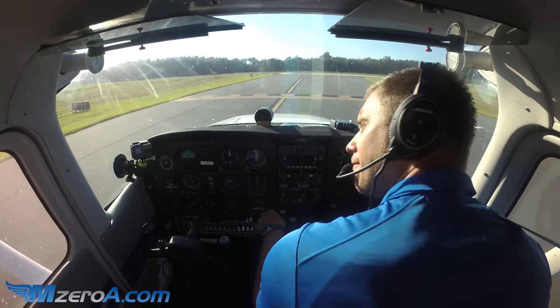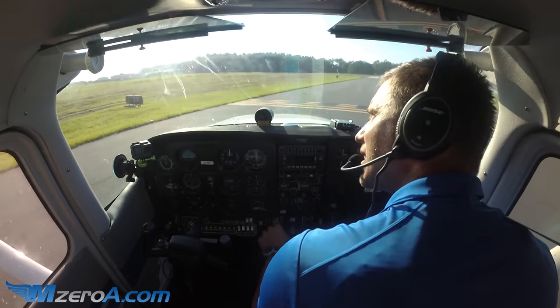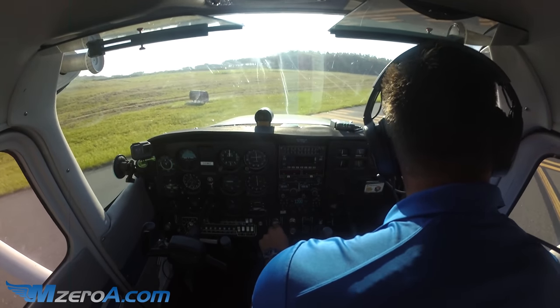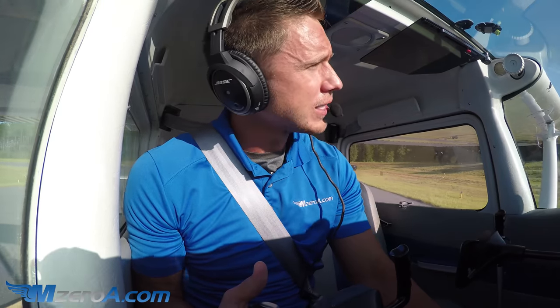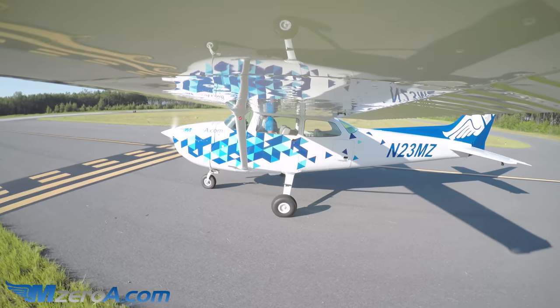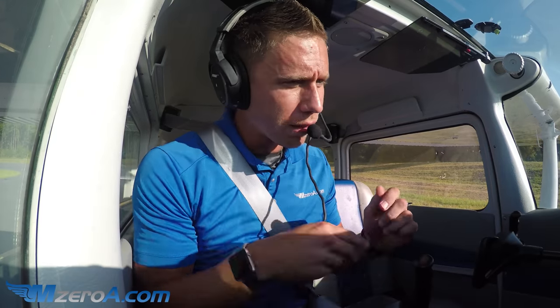I don't see anybody on final. I'm going to angle out that way still and look. Everything looks great. When doing a short field takeoff, it's important to consult our POH — where flaps are supposed to be and all these little line items. I'll go ahead and make a radio call to let them know we're departing.